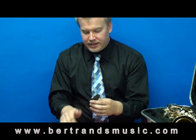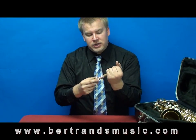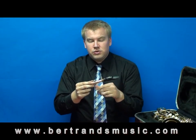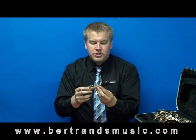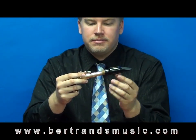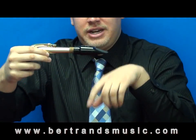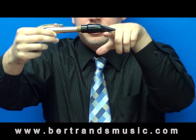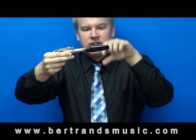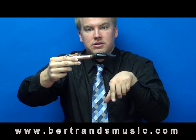Go ahead and remove the ligature for a second and gently twist the mouthpiece onto the neck. You don't need to twist it all the way on — just leave a little bit of the cork showing. It should be positioned so that the reed, once it's holding down, is pointing down when it's on. If you have it sideways, just make sure that the opening in the mouthpiece is facing towards the ground when you're holding it.